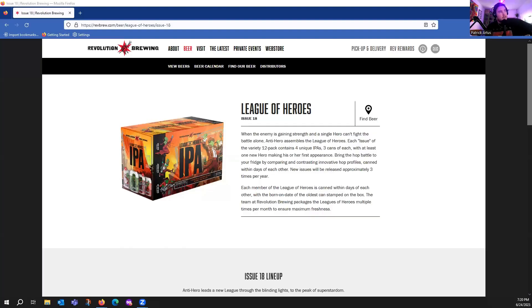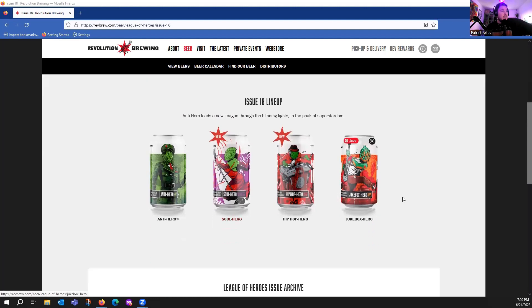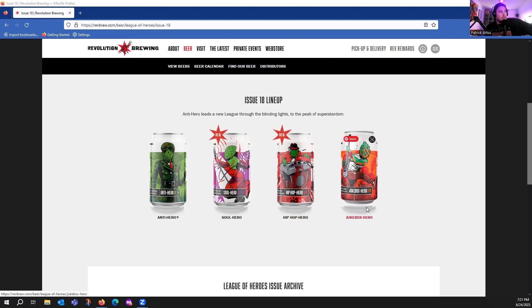We are going to share this screen right now. Basically, this is Revolution Brewing's League of Heroes — Issue 18 is what this Soul Hero is in. The Issue 18 lineup includes Anti-Hero IPA, Soul Hero, Hip-Hop Hero which is a hazy IPA, and Jukebox Hero which is a black IPA.